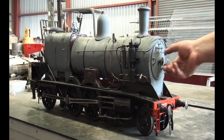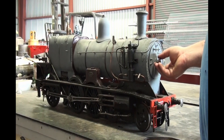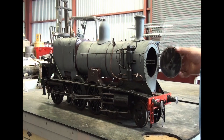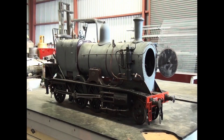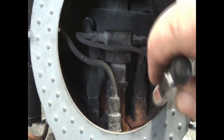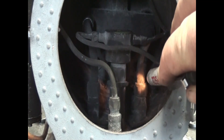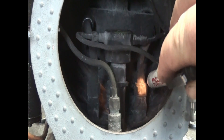First thing we notice is that the door doesn't seal properly. It should be a simple matter of a new spacer under here. Next step, let's have a look inside. That fitting in the light there is one of the main steam pipes down to the cylinders. And you can just make it out — there's some little marks just above it there. That tells me there's a steam leak around that fitting.